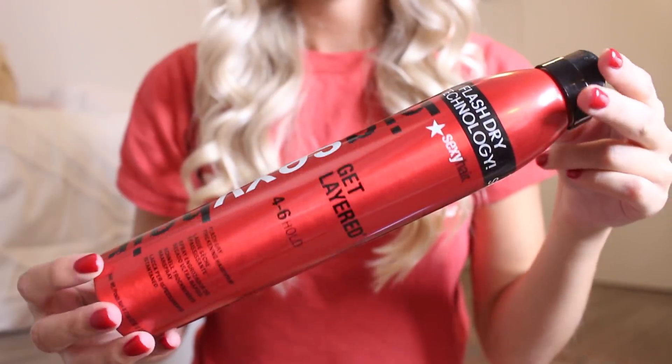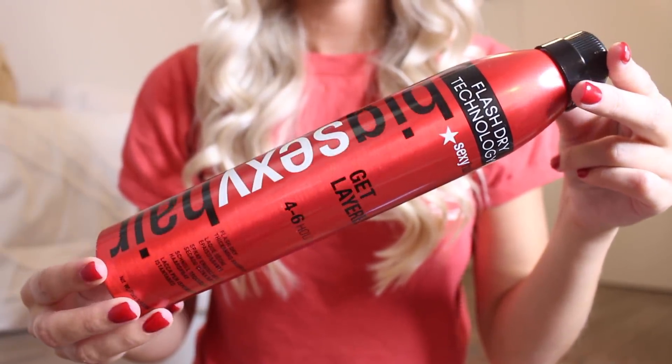Okay, so this is my hair after it's all curled. I know it's super curly right now, but that's why I wanted to do it before my makeup — I know it'll just loosen up a bit. It's also really hot and humid out today, so I wanted to start off with my hair as curled as possible. For hairspray, I'm going to be using the Big Sexy Hair Get Layered Flash Dry Thickening Hairspray. Even though I want this to fall a little bit, I still want to put hairspray in so it doesn't flatten out completely. This does a great job of holding my style in place. I'm just going to do a light layer now and add a little more before I leave.